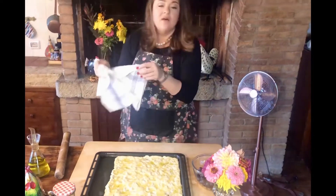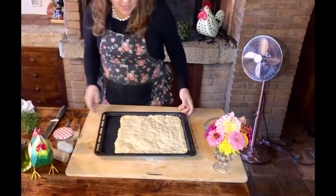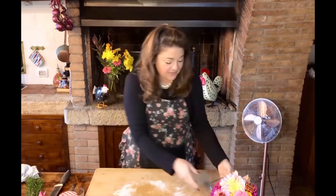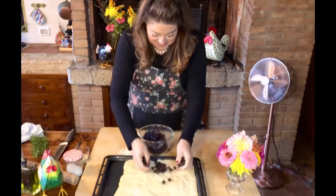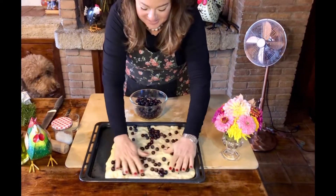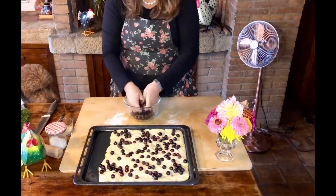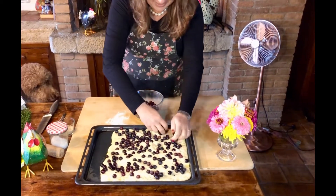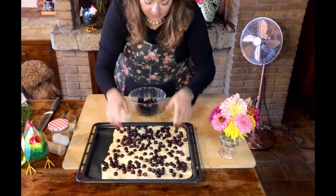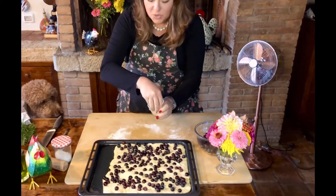Then we are going to cover with a kitchen towel and let it rise again — we'll meet you back here in an hour and a half. We have been rising for an hour and a half, so let's see what our dough looks like. Beautiful. The next thing we're going to do is top it and then get it in the oven. So we have these gorgeous grapes — pressing them in slightly. We are also going to sprinkle on some coarse, raw sugar to top it, which will caramelize in our oven.